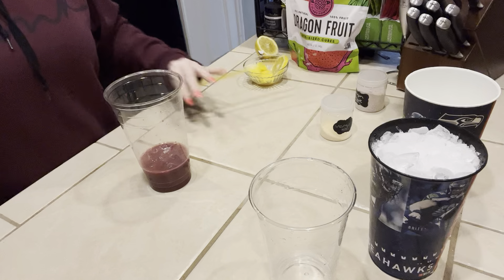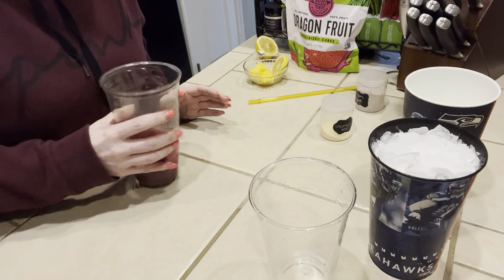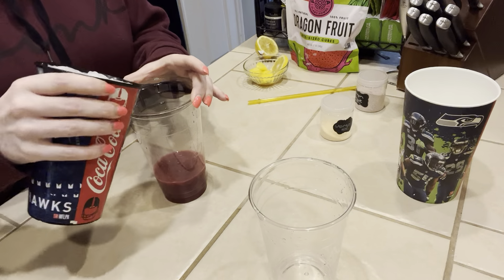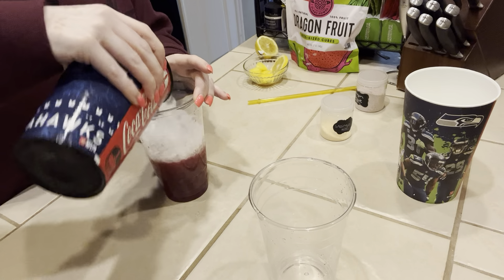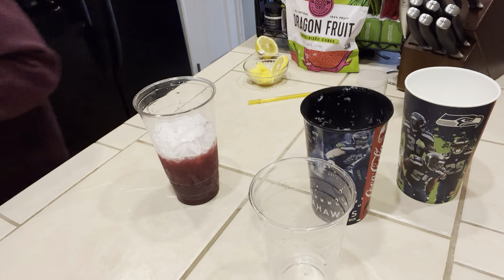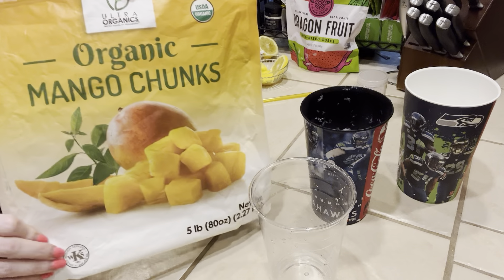Now that I have that all cleaned up, we are going to start adding our ice. I'm not going to fill it all the way because I'm going to add some more dragon fruit and also some frozen mango. This is the frozen mango that I use — I get this from Costco.